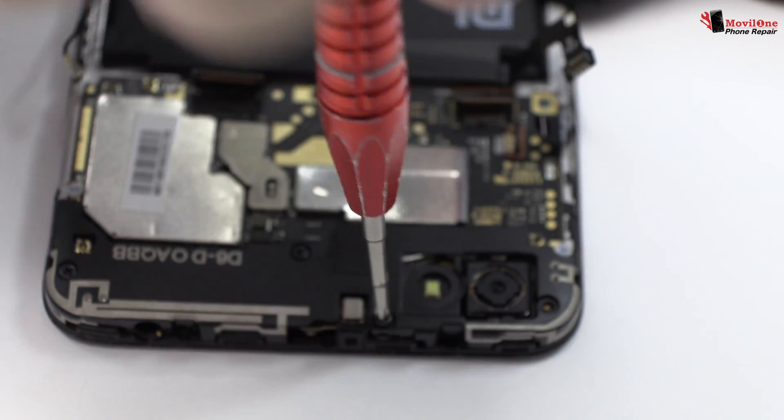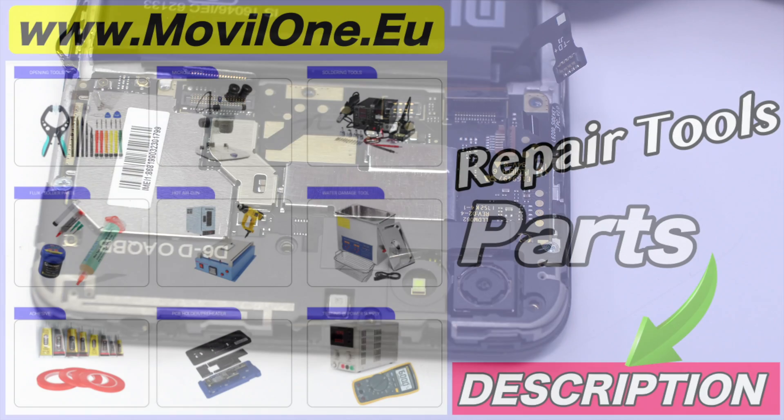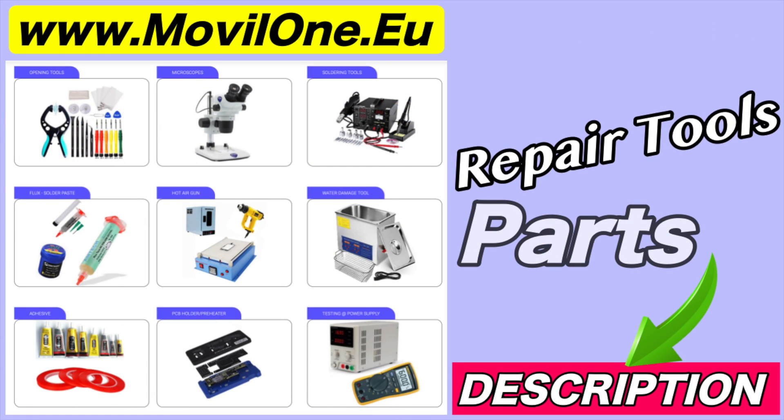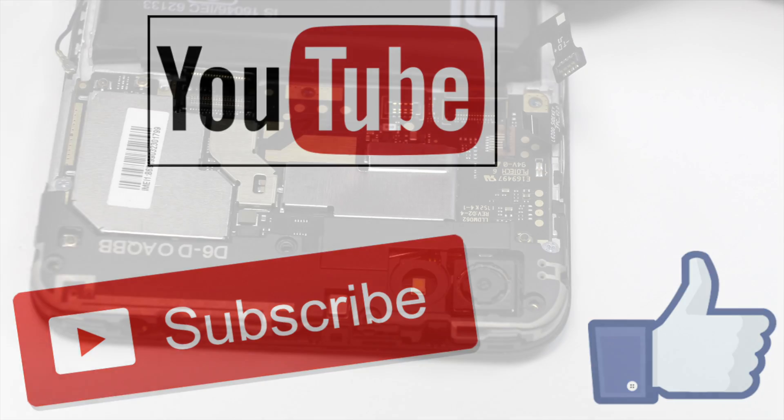Now we have to remove the screws from the motherboard. In the description I leave you the links of the tools and spare parts that we use. If you liked the video, don't forget the like. Thank you!